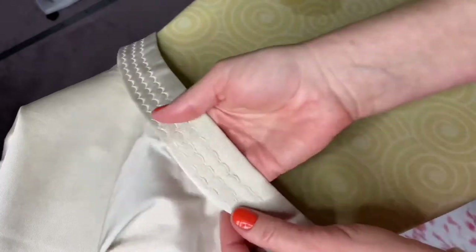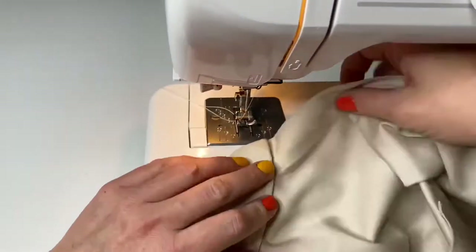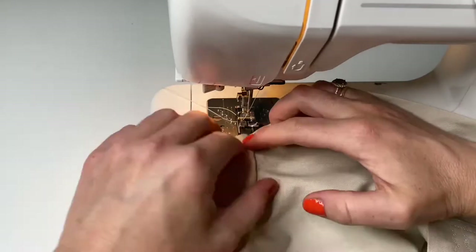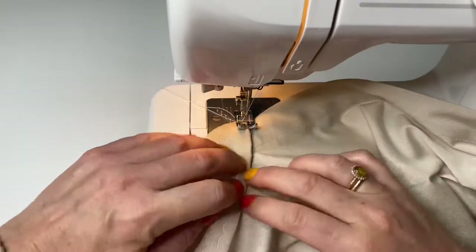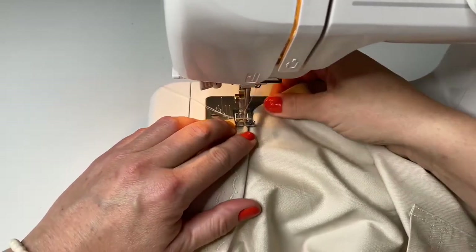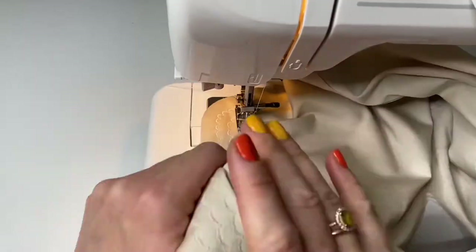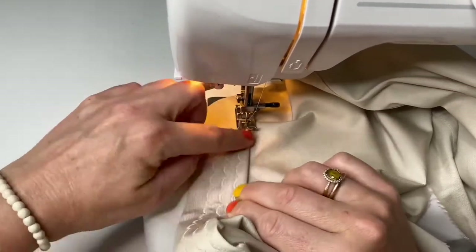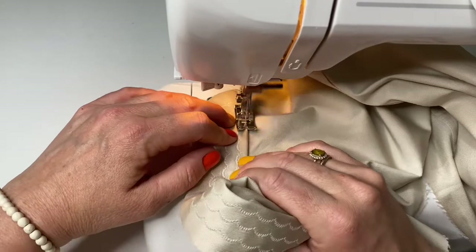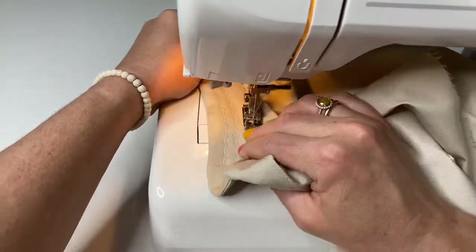After ironing, double check everything, and if everything looks good you are ready to stitch. Now is the last part of the stitching — we need to make a top stitching just 1 mm away from the folding line, or 1/16th of an inch. While stitching, we need to make sure that the folding line of the upper collar is laying exactly on the seam of attaching the lower collar to the garment.